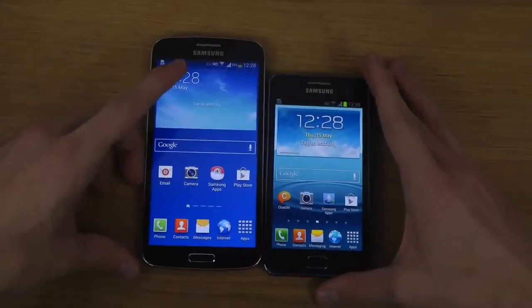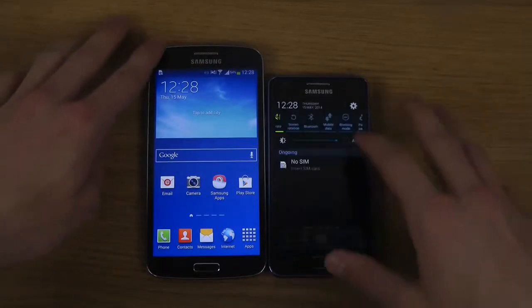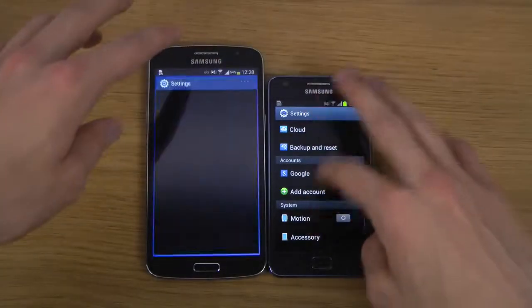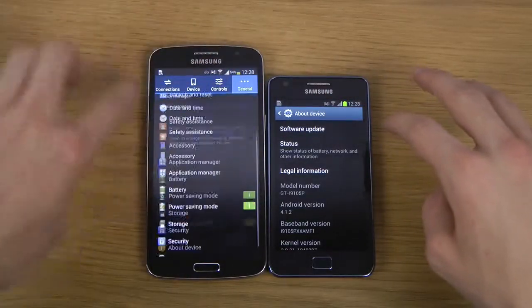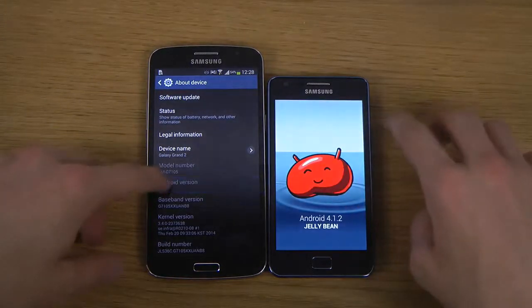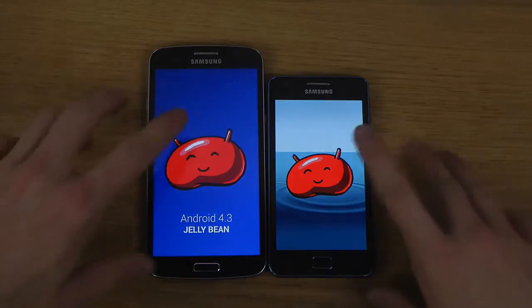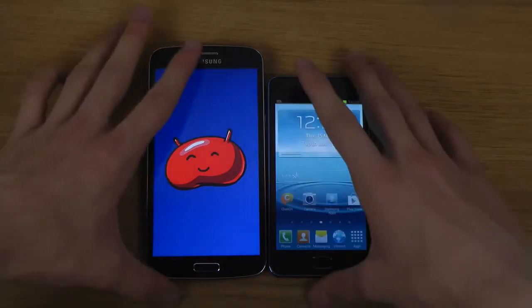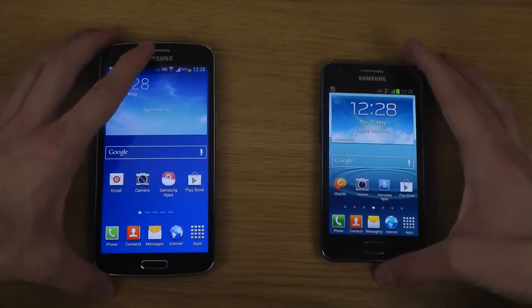The S2 Plus is a little bit smaller than the Galaxy Grand 2, and they also run different versions of Android. I have Android 4.1 Jelly Bean on my S2 Plus versus Android 4.3 Jelly Bean on my Grand 2, which I also think is going to get the KitKat update this summer.